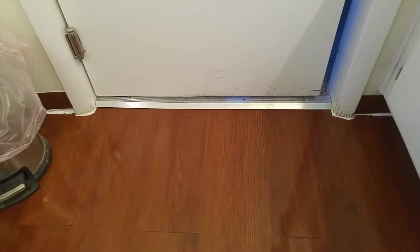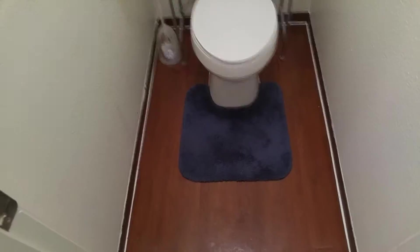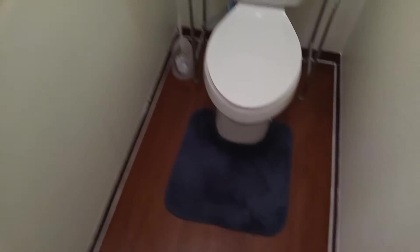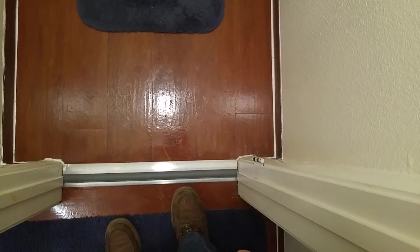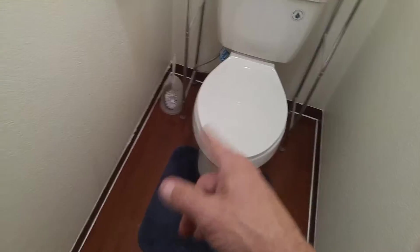I put the threshold in here — this is my little toilet area. I did the same thing here. Your cuts around the toilet obviously don't have to be perfect because they'll be covered by the base of the toilet. You can see my caulk job there — looks kind of horrible. I'm still going to install this door and the stopper.